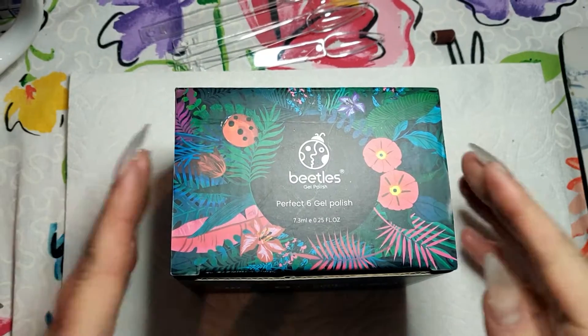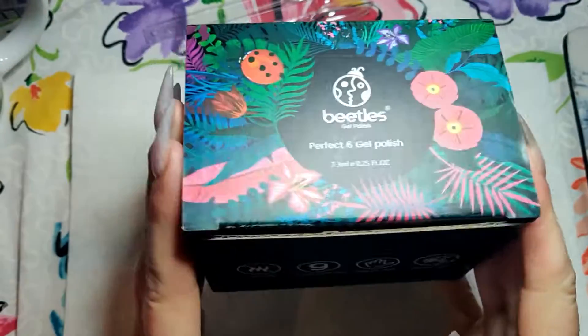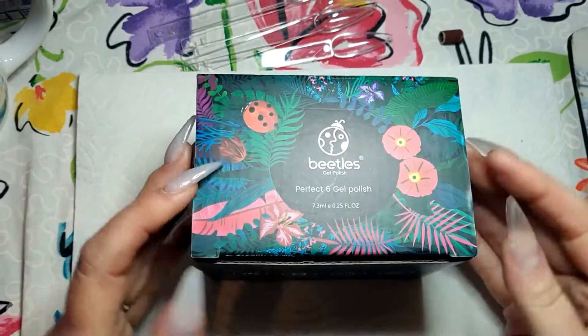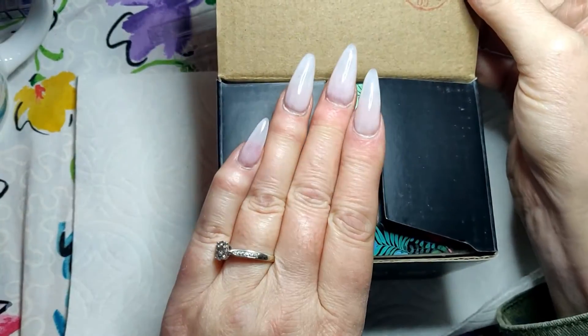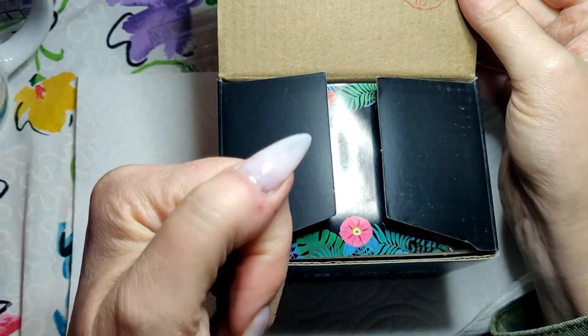Hello, welcome to my channel. Nice to see you here today. I am going to show you some delicious candy chocolatey gel colors today.